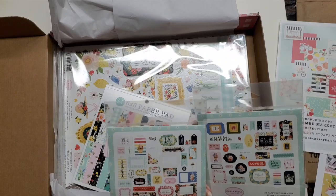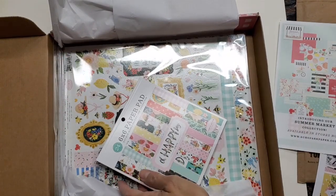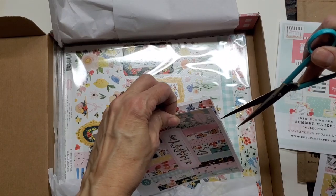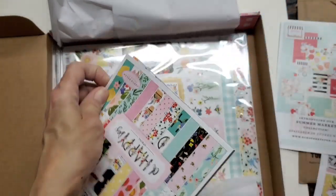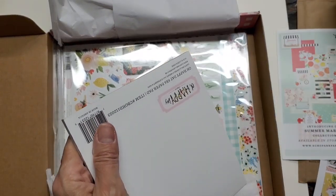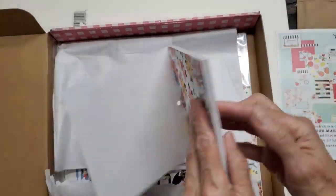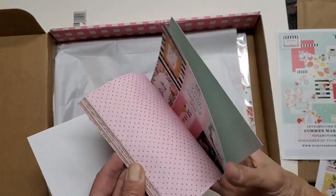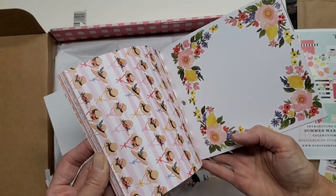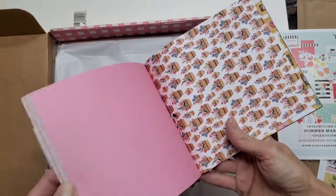I will empty them out and show them to you. This is their six-inch paper pad. So what you have are double-sided papers. Such fun springy colors.